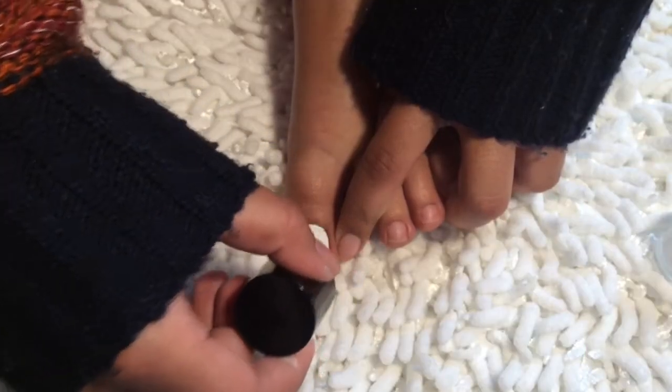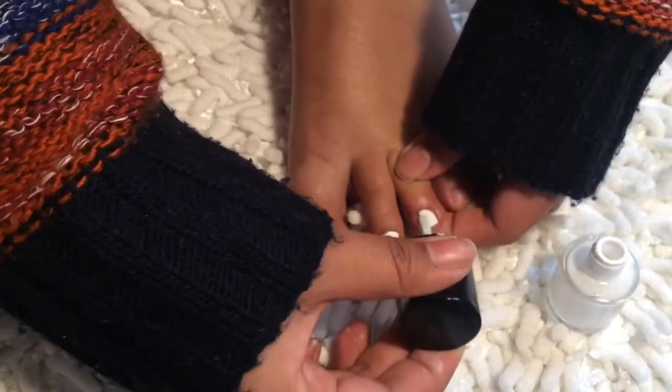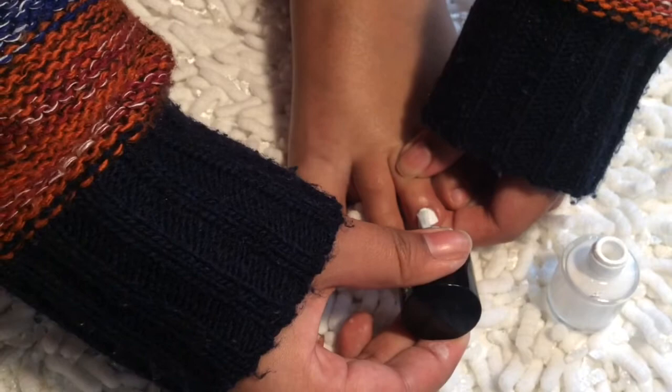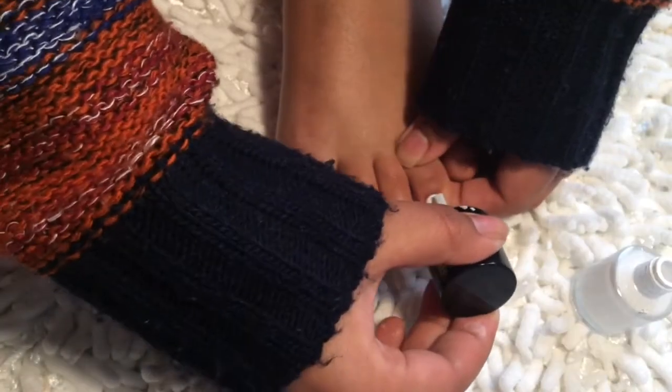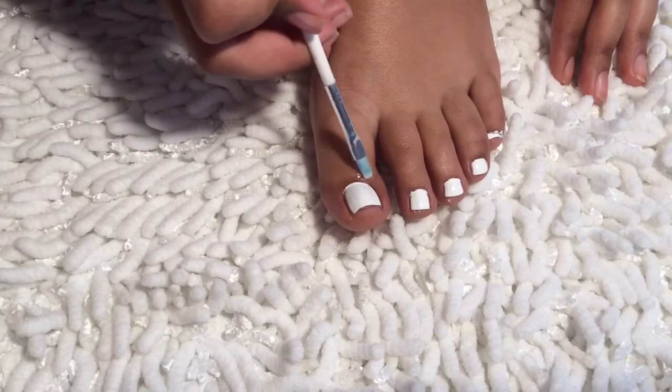Then I'm going to use this white color to paint my nails. I love using colors that make my toenails pop. If I happen to make any mistakes, which is very likely, I will clean it with a brush that's been submerged in acetone.